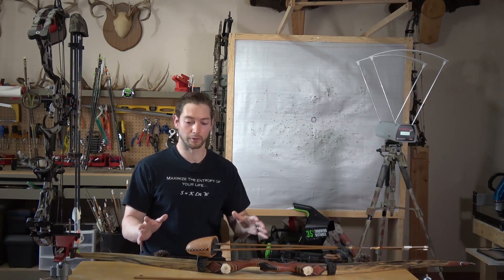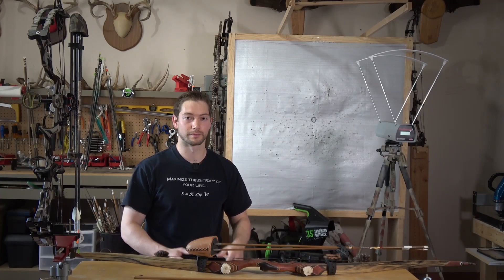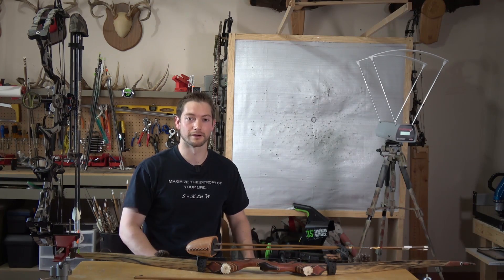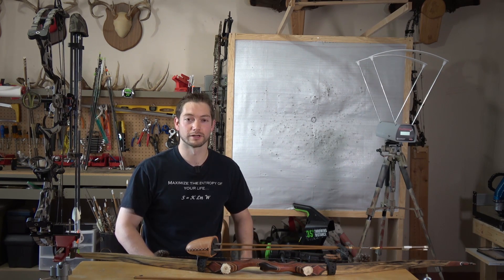Ultimately, like I said at the beginning, I don't want to tell you guys what to shoot - I just wanted to present the data and let you decide what's best for your scenario based on the energy you're storing in your bow, what you're hunting, and what your shot distances are. If you have any questions, leave them in the comments below and I'll do my best to answer them. Thanks for watching.